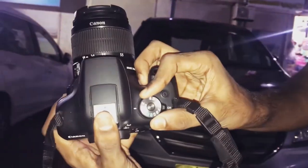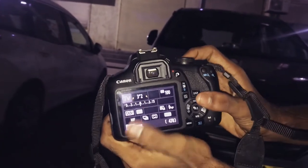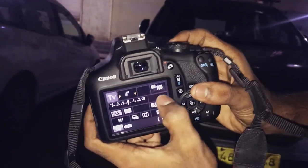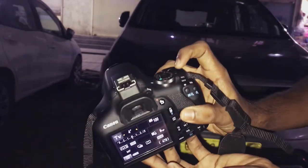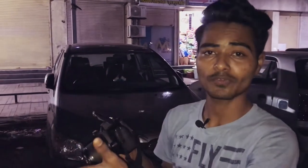I am using shutter priority for this technique, in which I will only have to control the shutter speed and ISO. I will put my shutter speed around 4 seconds and ISO around 100 to reduce noise in our photos, and we are going to use a flash. So I'm going to take my shot and the first thing I will do is focus on my subject.